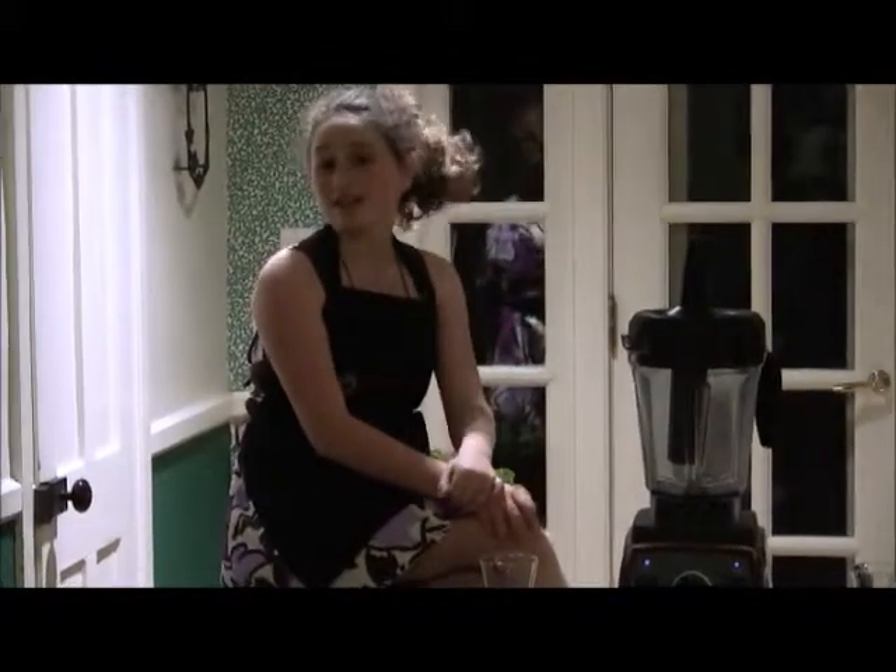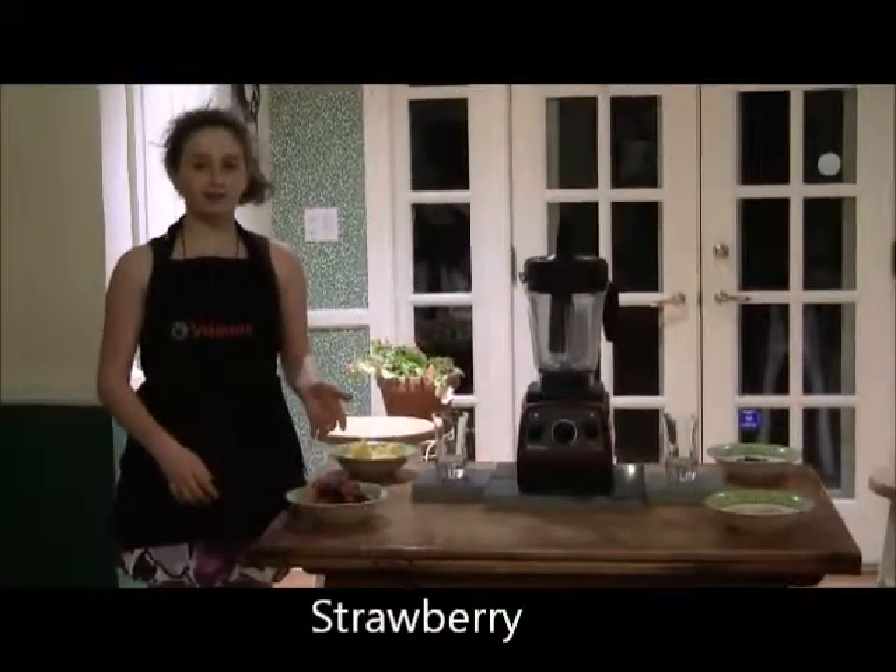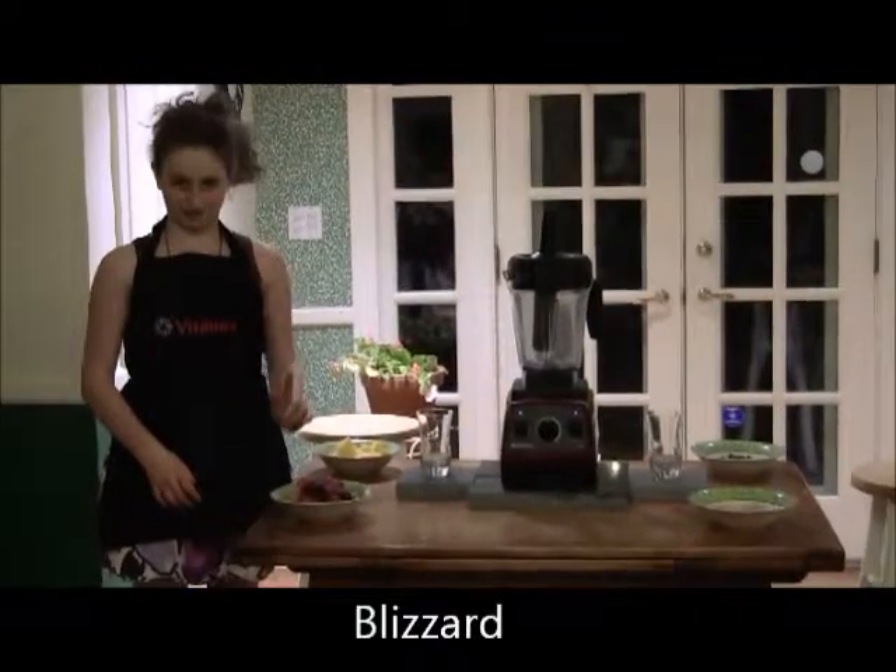Hello and welcome to the Healthy Living Show. Today I am proud to be your chef and your host. My name is Cecilia Virch. Today we'll be making a really healthy and insanely delicious smoothie that I like to call the strawberry blizzard.